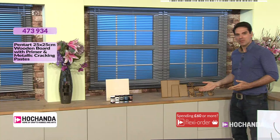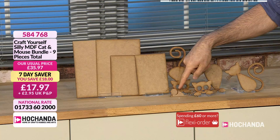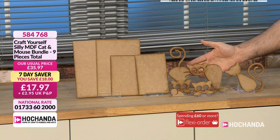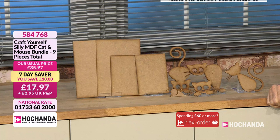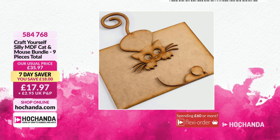Moving on, we have our MDF cats — and there's a little mouse bundle in there as well. There's a cheeky little mouse just down there — the cat's chasing the mouse, and you've got your MDF in the mix too. All of those for £17.97. Item number 584-768. This is the Craft Yourself Silly MDF cat and mouse bundle. Anyone who has a cat can instantly identify with those poses. £17.97 your price, item number 584-768.